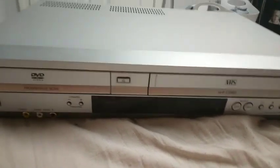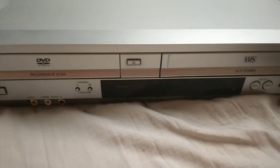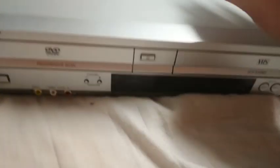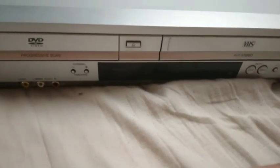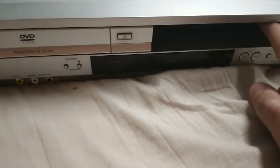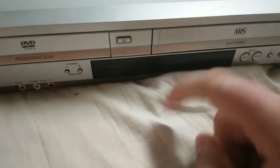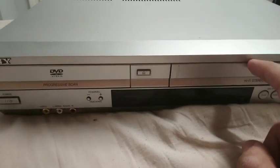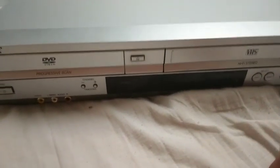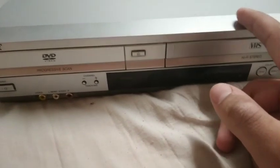Hello everybody, welcome to a new how-to series on my channel. We're doing a VCR — as you can see, this is my famous Sony VCR. The reason behind this how-to series on this particular VCR is that some people younger than me, or my age, don't know that much about VCRs, because these are old pieces of technology that should not be forgotten, even in a day of streaming and getting all your content through the internet.